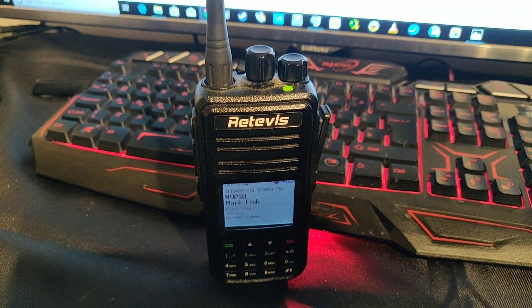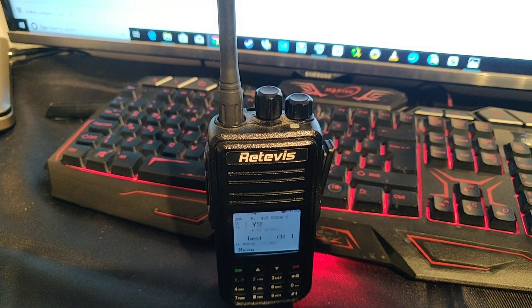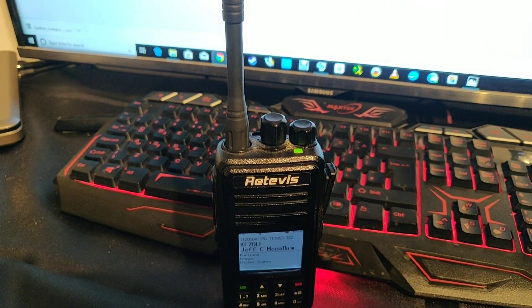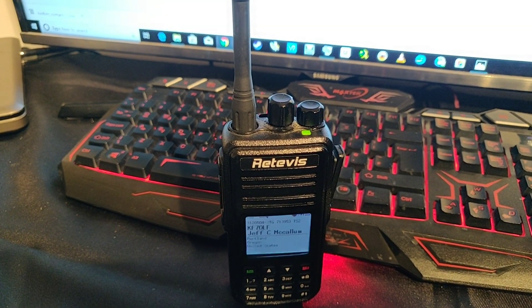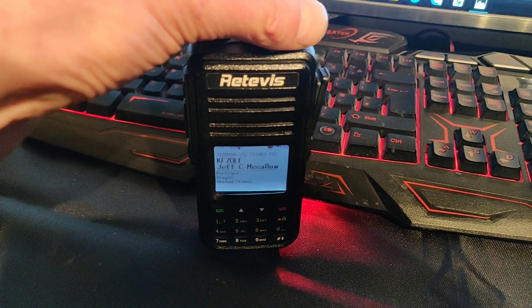Hi everyone, it's Chris 2E0UKH. I've just built a little hotspot so that I can use Yaesu YSF and the FSC rooms on DMR. I don't have a Yaesu Fusion radio, so this is what this audio quality sounds like.